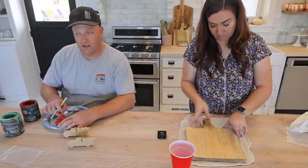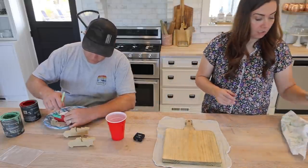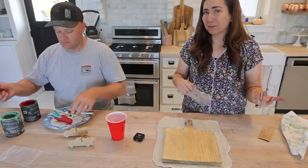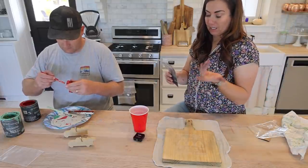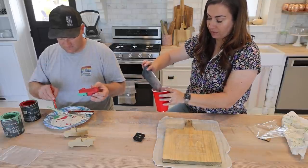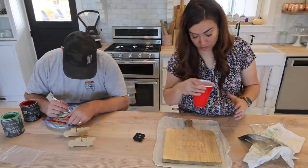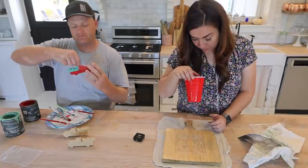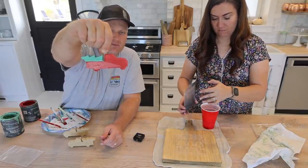I promise you it's a lot easier than I just made it look. Stencil time! We're going to use the same color we used in the hemp oil — black, gray, whatever — but you don't have to. If you're using this for decor, use whatever paint you have on hand. You don't need very much paint for stenciling, so just pour out maybe a teaspoon to start. One part milk paint to one part warm water — it's a little tricky when mixing such a small amount, but just use a little cup and swirl it around.